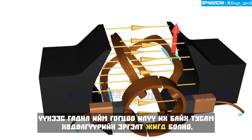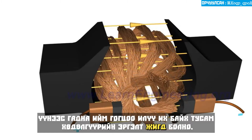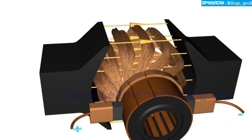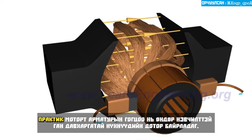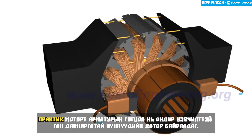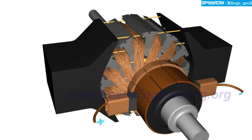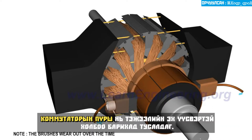Moreover, the more such loops, the smoother will be the motor rotation. In a practical motor, the armature loops are fitted inside slots of highly permeable steel layers. This will enhance magnetic flux interaction. Spring-loaded commutator brushes help to maintain contact with the power source.